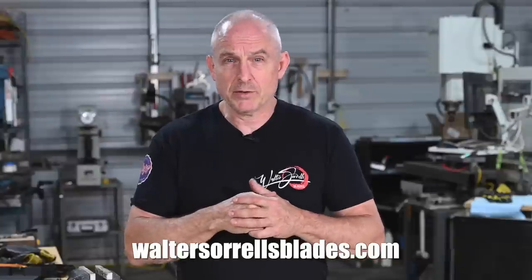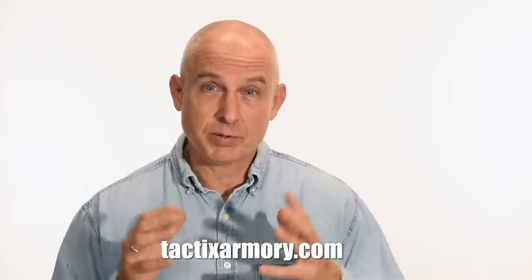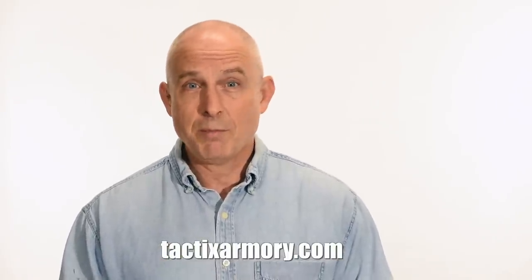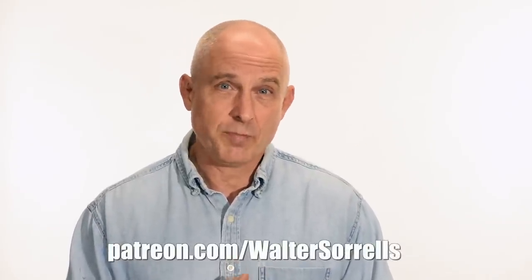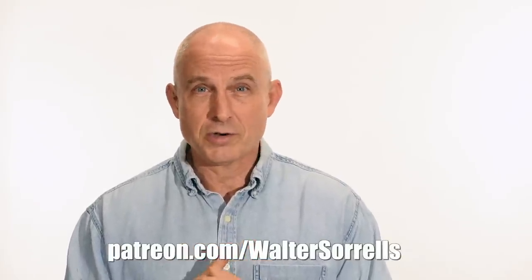If you want to pick up either of these knives, check out my website, waltersorrellsblades.com. As always, thanks to Pops Knife Supply and see you soon. Thanks for watching guys. If you like what we're doing here, please subscribe and make sure you click on that bell so you get notified of all the latest videos. Want to buy a knife from me? Check out my modern blades at tacticsarmory.com. Digging the channel? You can support our video making efforts on Patreon.